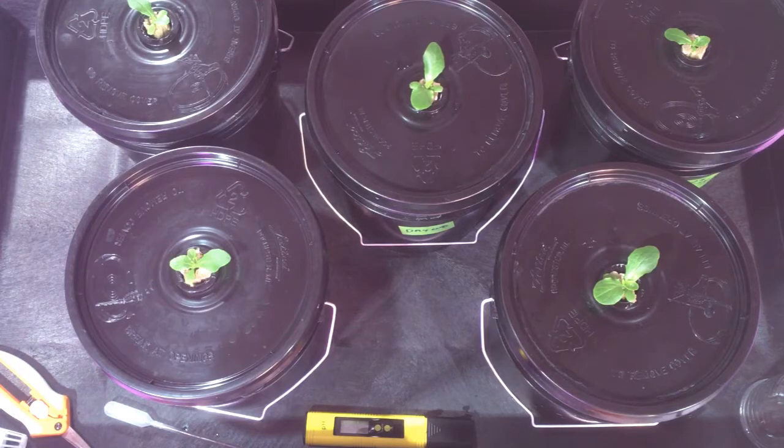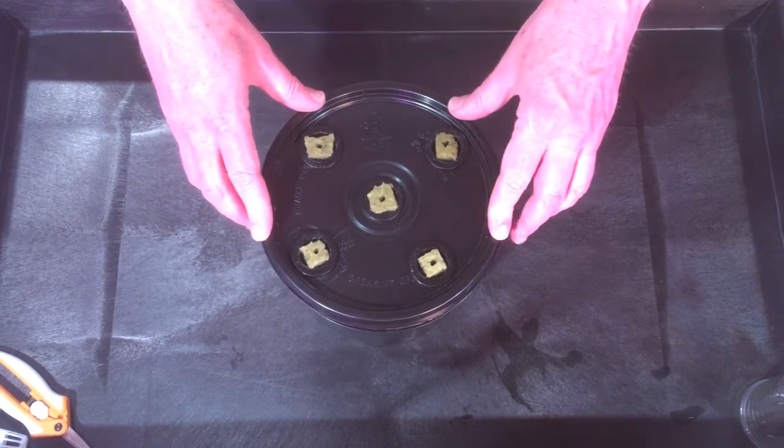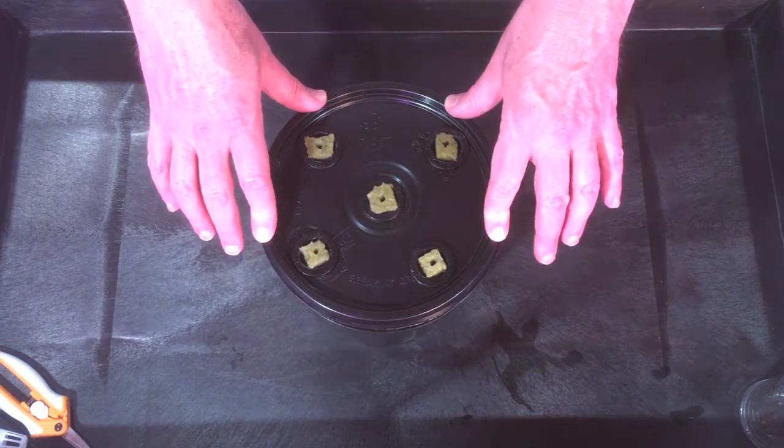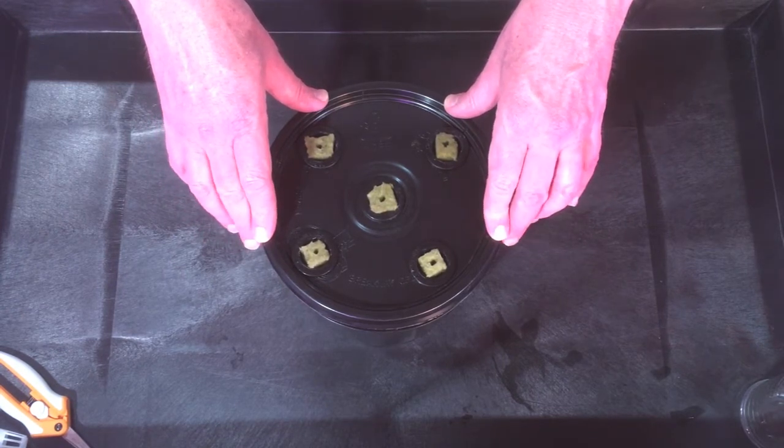Last thing we have is to start five new romaines. Here we have our five new romaine starters — everything is ready to go back on the shelf.